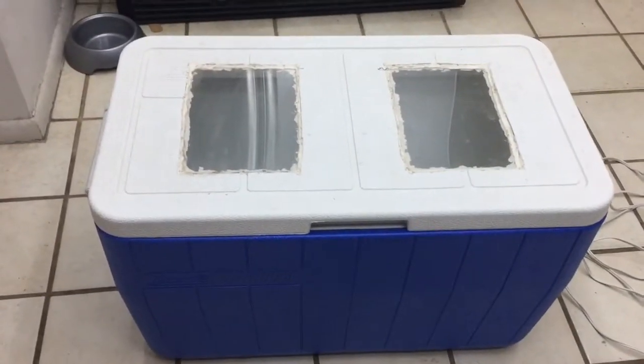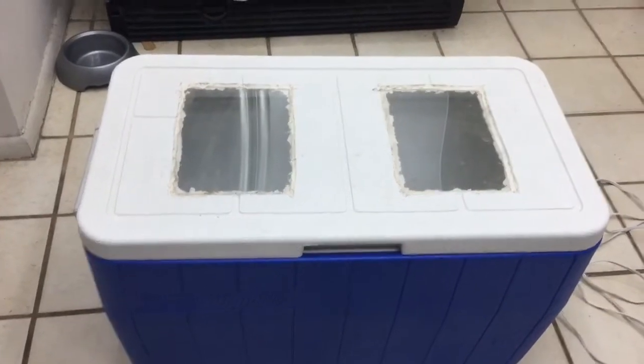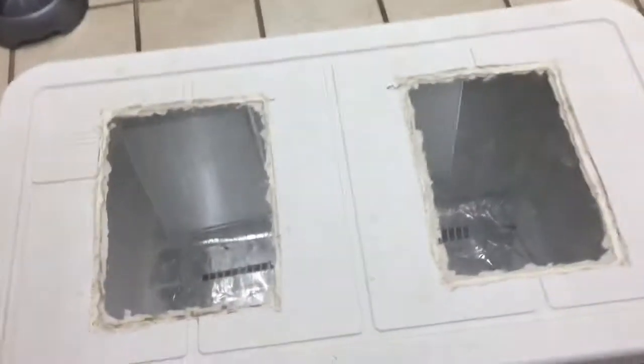Here's a quick video of how to make an incubator to incubate reptile eggs, or any eggs at that.